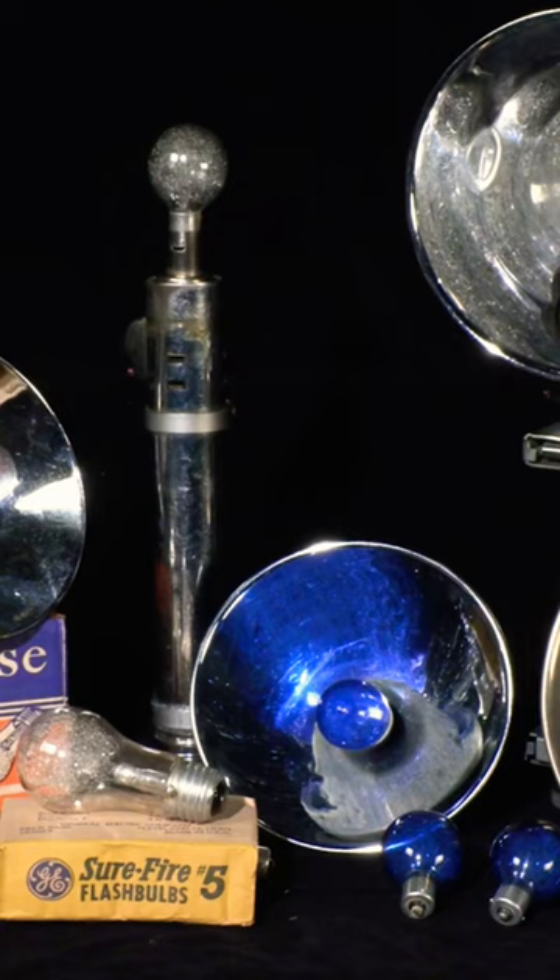The blue colored Press 25s were used for color film. All of this was replaced by electronic flash units beginning in the late 1950s.